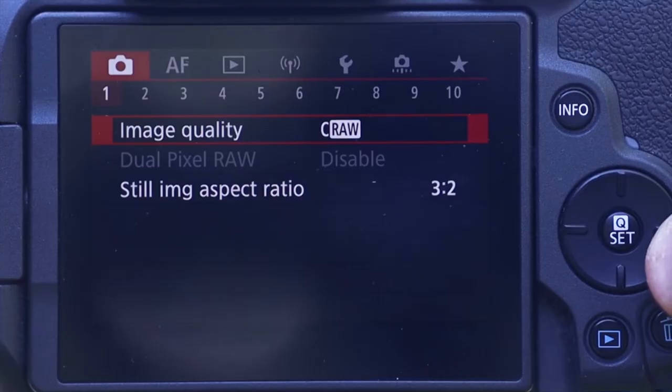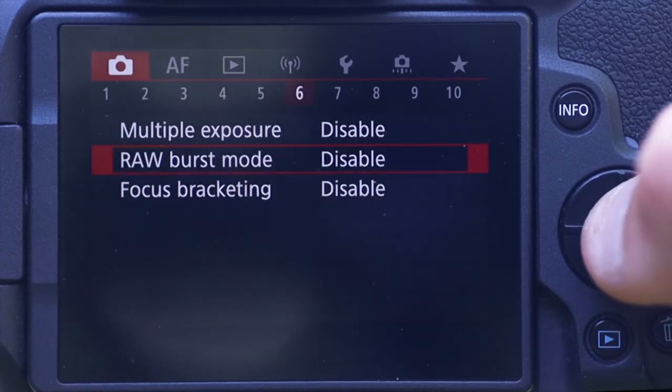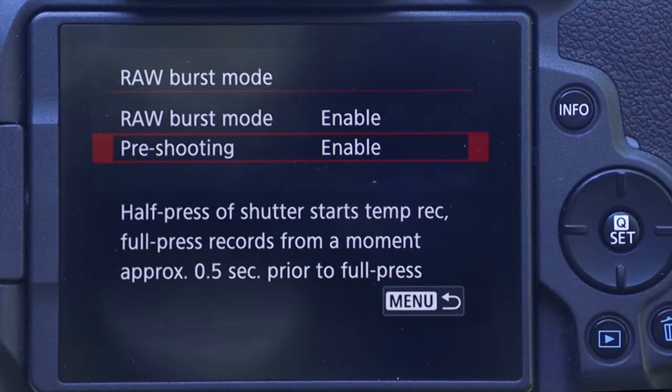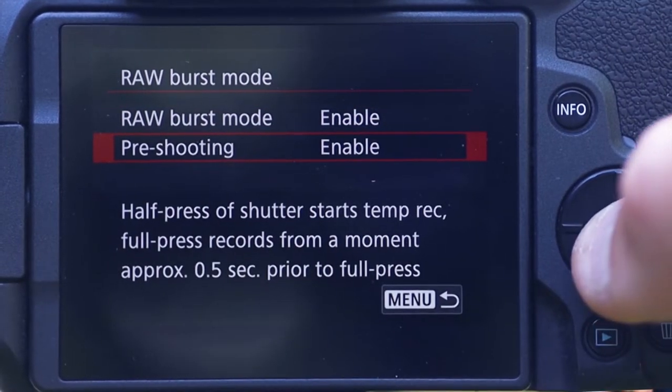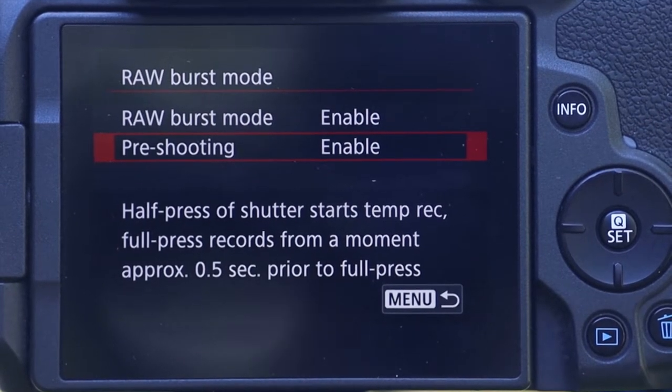For me this is great news. It is contained within the mode called RAW burst mode, and I'll show you how to get into it. You hit the menu button, go to the camera menus — it's on page number six — you see RAW burst mode, you enable it, and then you have the option to enable pre-shooting.